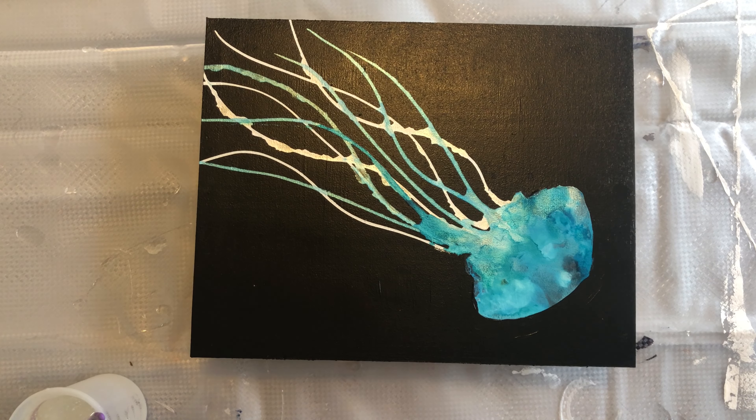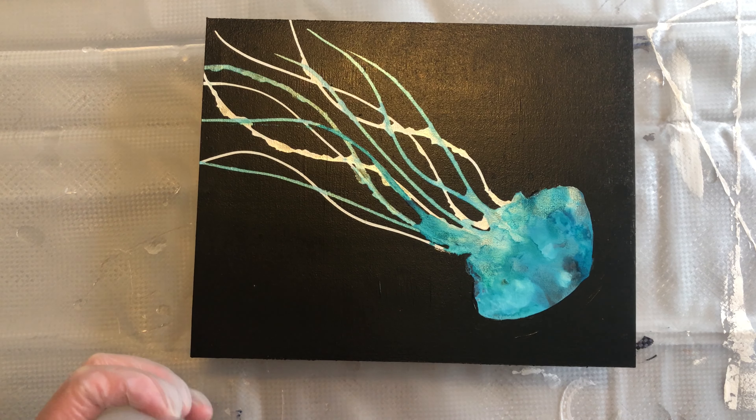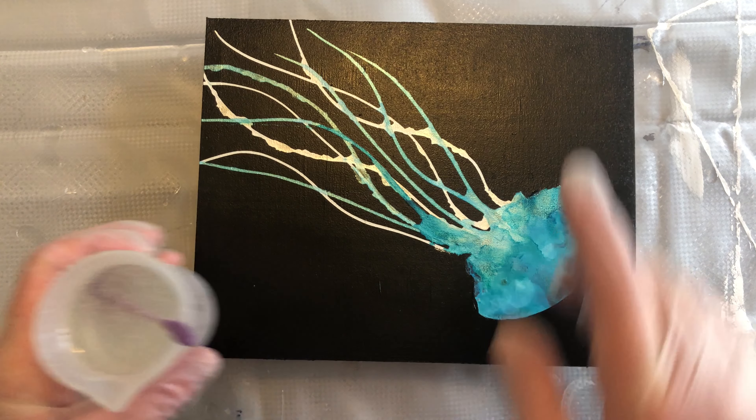Our piece has been sprayed with the Kumar and with the UV resist spray, and it has sat for 24 hours for the gases to dissipate. I've got my resin already mixed.